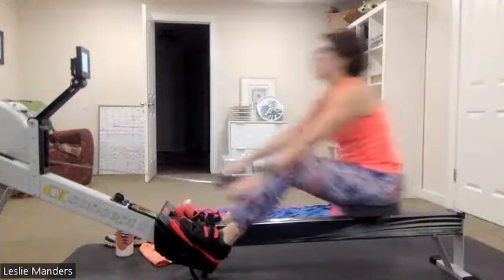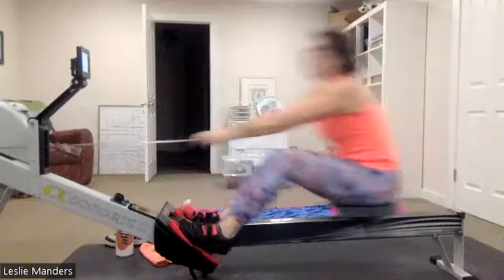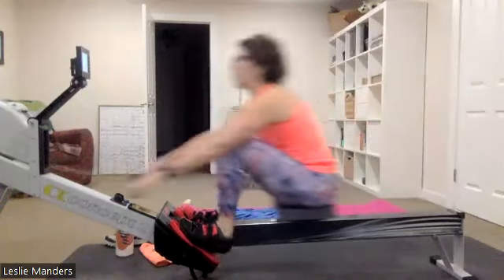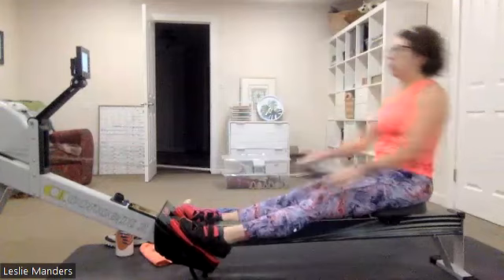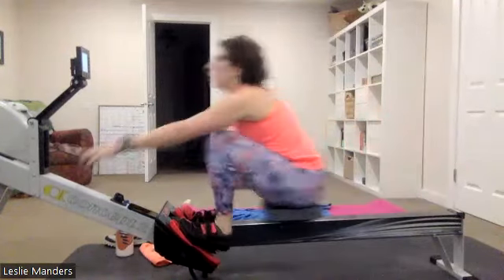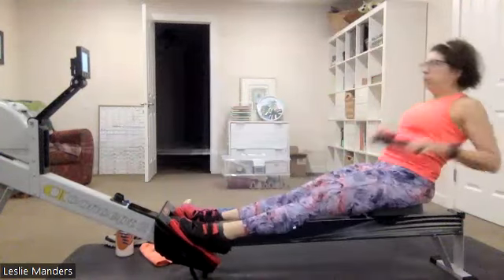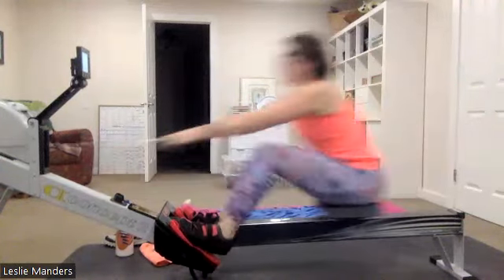Good job, Leslie — excellent work. She's keeping those feet engaged, nice stuff. Heads are up, eyes are up, breathing deep, feeling good. We're coming up to the last two minutes of this little block, then we're going to move it to 24 to 28 for the final five-minute block. There we go.